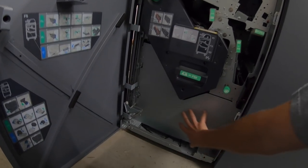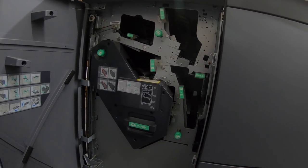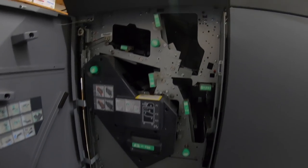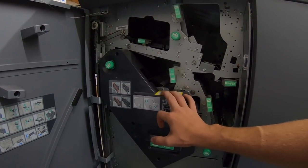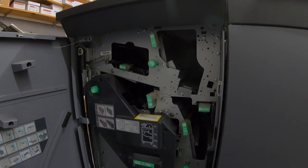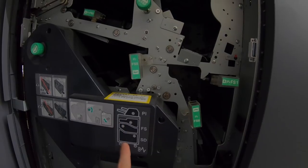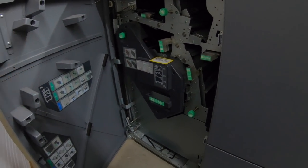This finisher and the finisher over there are the same machine but configured differently. If you open this up, you'll notice there's a missing spot down here — that would be for the booklet maker, which does not exist in this machine. It will staple like a corner staple or side staple. And there is no post inserter on here, which is an option available on the other machine. So this will not make booklets.